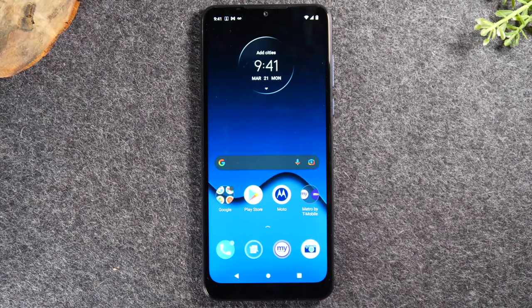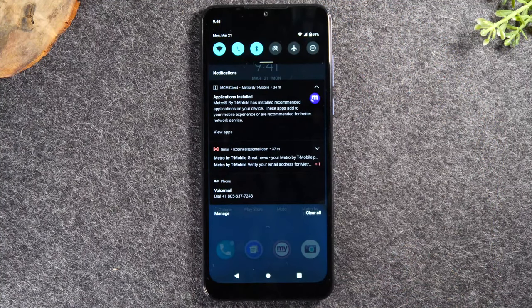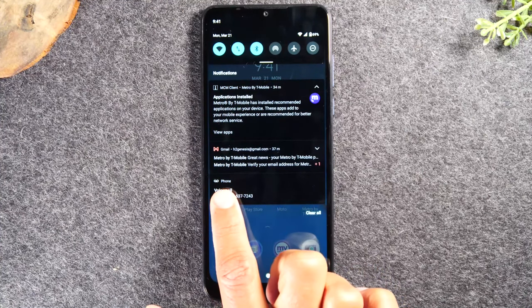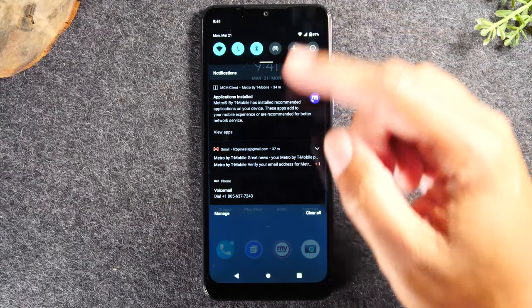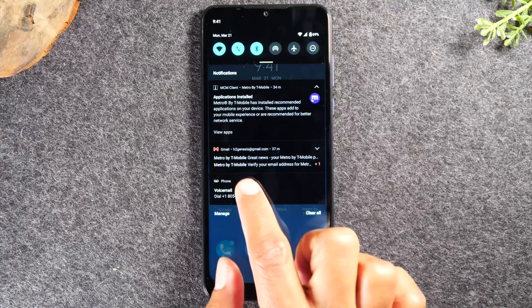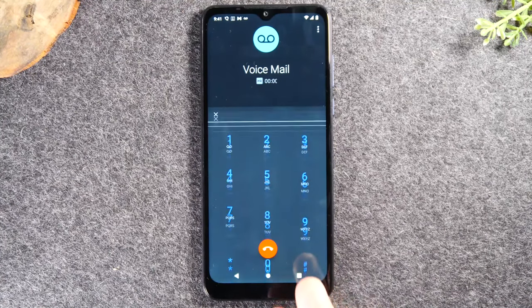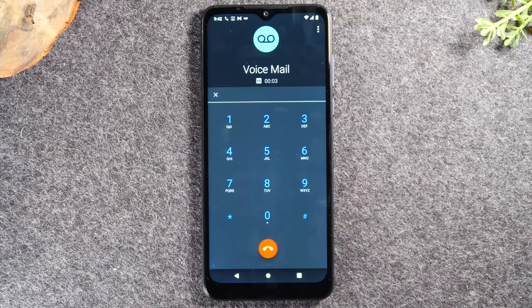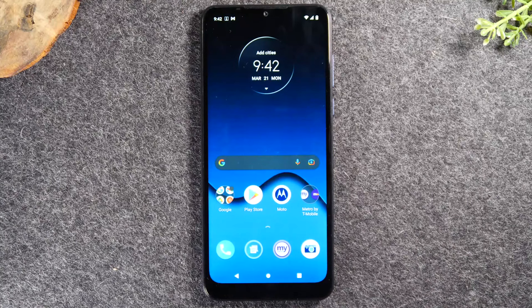To check your voicemails: if someone calls and leaves a voicemail, it will show up as a pop-up in your notification panel. Swipe down from the top of the screen and scroll to find the notification that says voicemail. Tap on it and it will allow you to call your voicemail to check your messages.